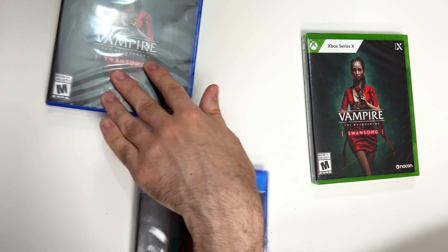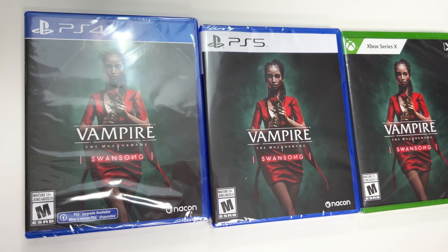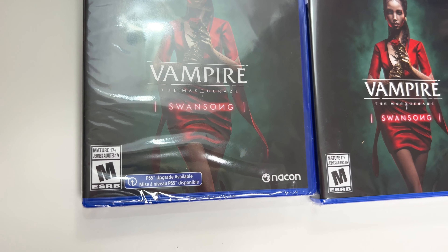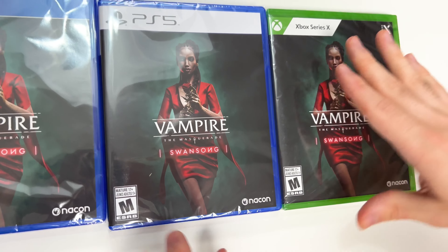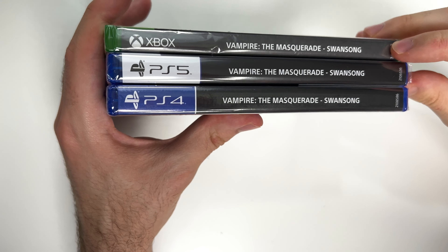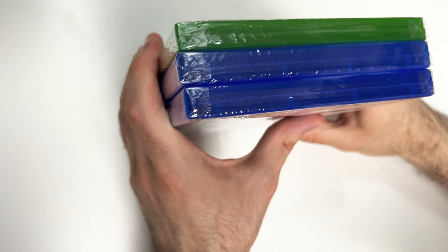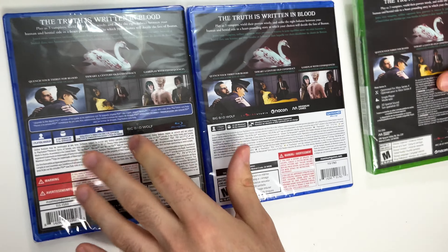We have the PS5 and Xbox Series X versions as well. You can see the character on the front cover, and down below we see the game is rated M. On the PS4 it has a PS5 upgrade available, and it's developed and/or published by Nacon. From the spines, the Xbox has a gray spine and there's a black spine on the PlayStation copies. From the tops, we can tell these are all Y-fold copies.